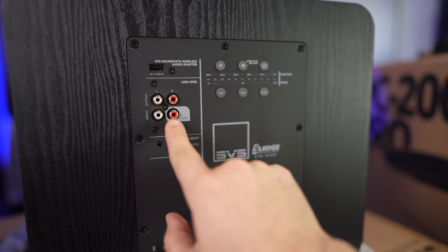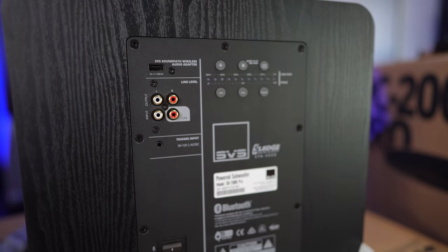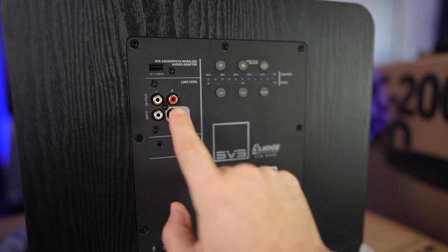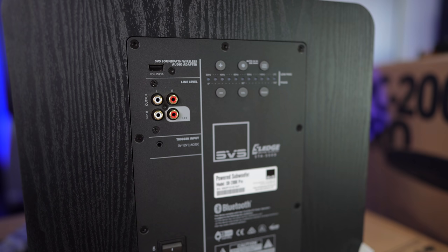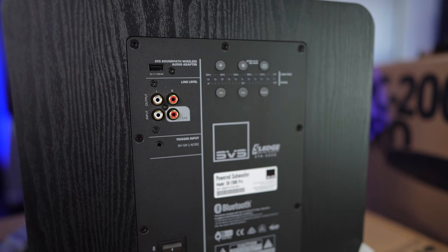Very simple setup. You have your inputs right here and your outputs over here. So if you want to daisy chain them, you can do that as well. Typically, what I would recommend is just hooking a subwoofer cable up and programming your AVR to LFE — use this one right here on the right side, labeled conveniently for you LFE. Some people split these off, but I don't think it's necessary — it's kind of an older thing to do.